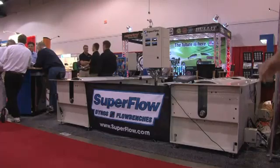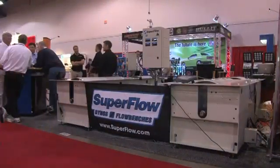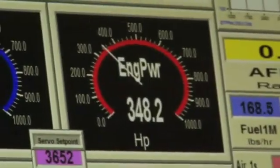The Autodyne 30's got 30-inch diameter rolls, so you get a big contact patch and good traction. Then we've got a whole host of accessories for measuring air/fuel, temperature, pressure, OBD2, and all of that can be integrated into our software so you can read it, graph it, and display it during and after the test for analysis.